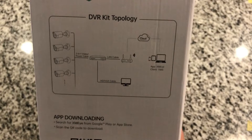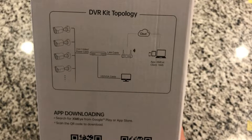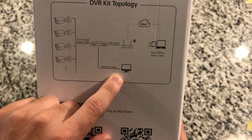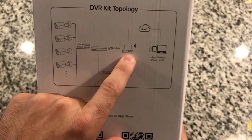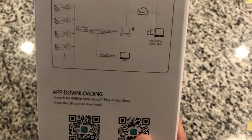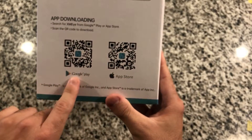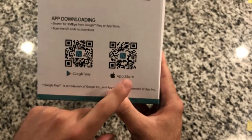This is just a little diagram of how they work. You've got your four cameras that are hardwired to the DVR, and then the DVR can be hooked up to a screen, and also to your internet so that you can upload and watch via the app or their client on the computer. Here are the links to download those two apps — Android Google Play and the iPhone App Store.